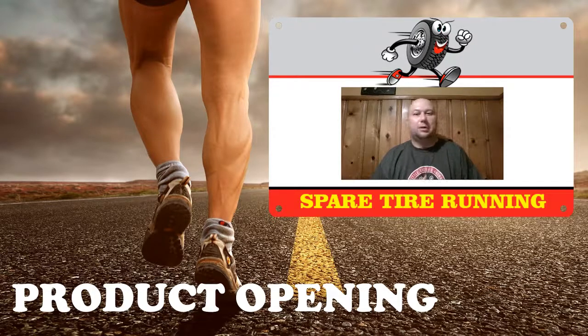Hey guys, Dan from SpareTireRunning.com coming at you with a little different layout here. Today's a product opening. I have a couple videos coming up for you real soon — the race analysis going on the Patreon page, which I'm finishing up, and then the actual races on YouTube. I actually found one of my lost tapes, so I'll be able to edit that and get it up.